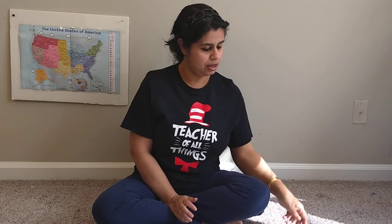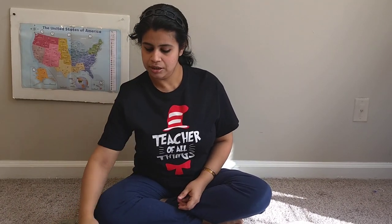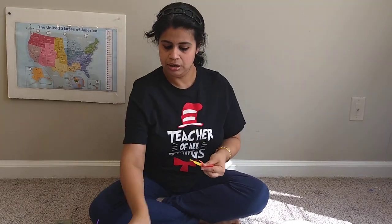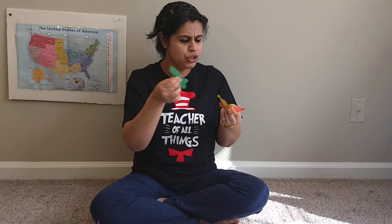So today we all are going to make a fun under the sea adventure. Are you guys ready? For this project you need a paper plate, blue paint, a paintbrush, some glue, and I already cut some under the sea elements like seaweeds, some fish, starfish, and some pebbles. I made all these art crafts from construction paper. I chose all these colors but you can choose whatever color you want.